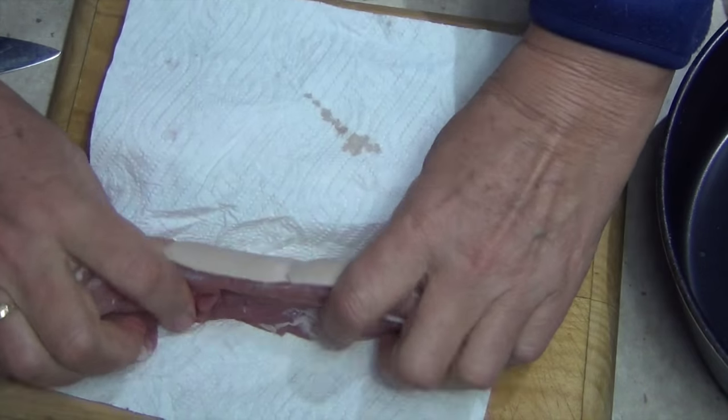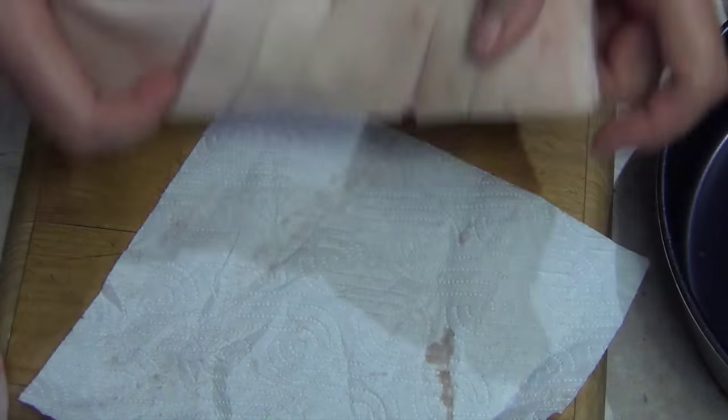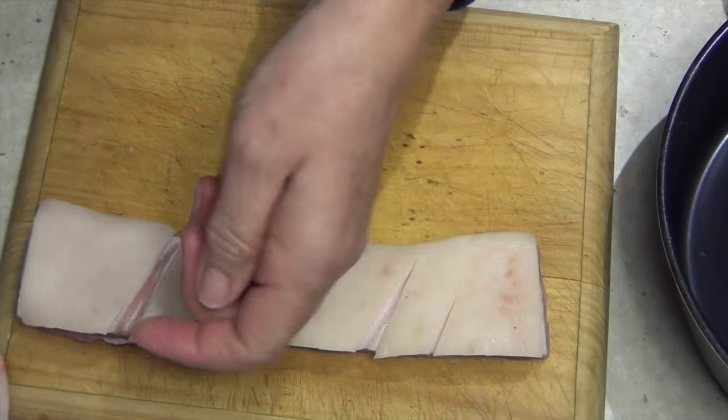Dry off that area as well. Now that skin has been scored — I didn't score that, the butcher did. Can't do much about it, that's the way it came. You can leave it unscored or score it yourself if you like. That will actually allow more fat to come out of it.